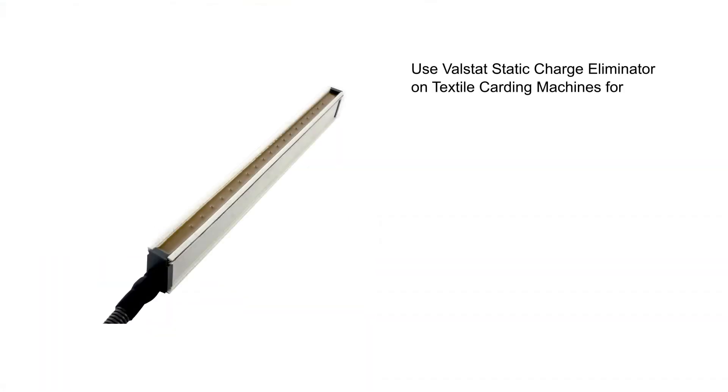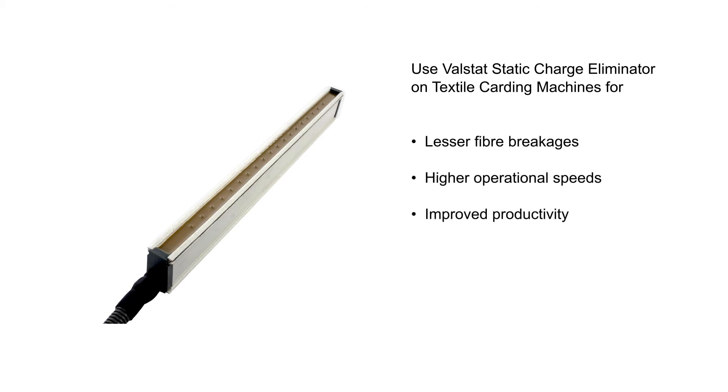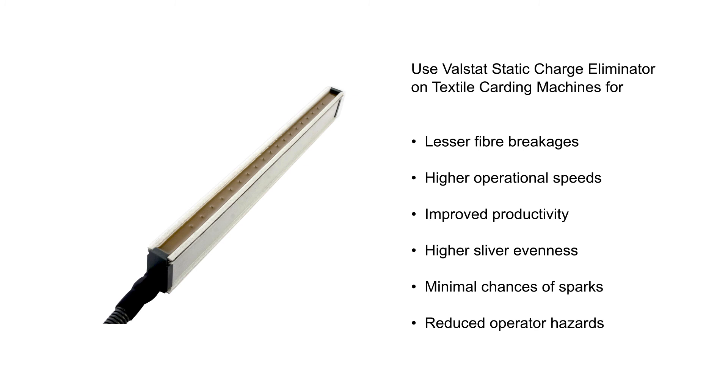Installing Valstat static charge eliminators on cards results in lesser breakages and higher speeds, leading to improved productivity, higher sliver evenness, and minimal chances of sparking and reduced operator hazard.